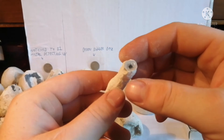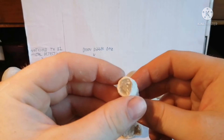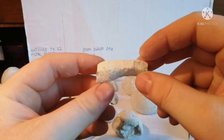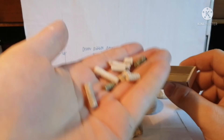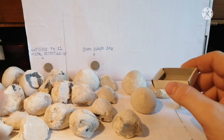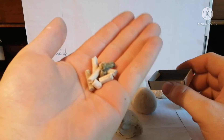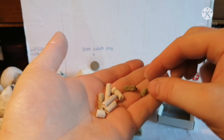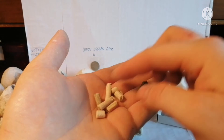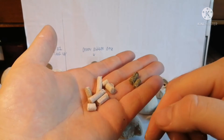Then we have one of these worm trace thingies that I have also been talking about before - not much special about that. And some sea lilies. This one and this one are from a beach; the rest here is from a shell quarry.